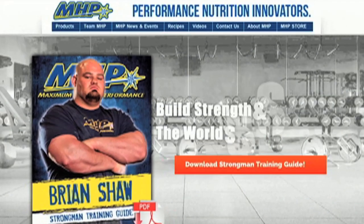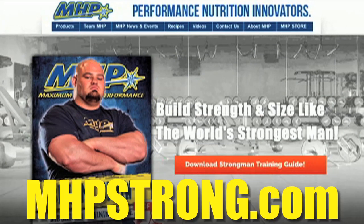For deadlift, this is what I'm going to wear, and I've had a lot of success with that. Thanks for the question — that was great. Go to mhtstrong.com and click on my athlete page to download my new strongman training guide now.